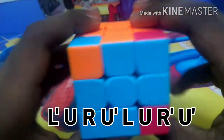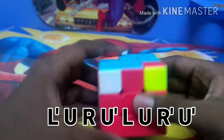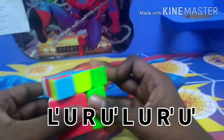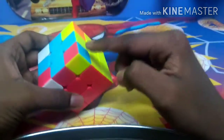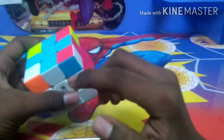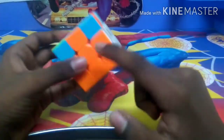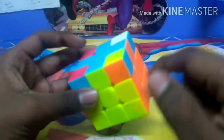Now you can see that none of the corners are still solved except this one, so we have to do this step again. Now all the corners are placed correctly — blue, red, and yellow; blue, red, white; blue, orange, white; blue, orange, yellow. Now when you get like this, you have to turn your cube upside down. You might have one or more corners solved, but make sure that the bottom right one is not solved — it should be unsolved.